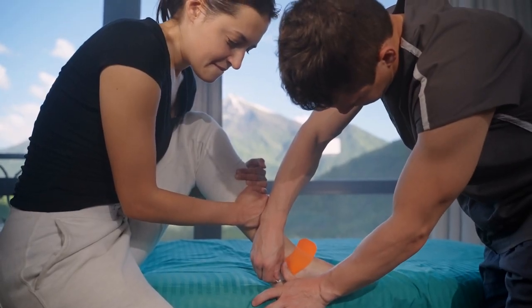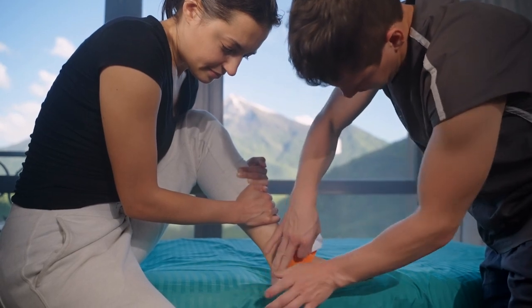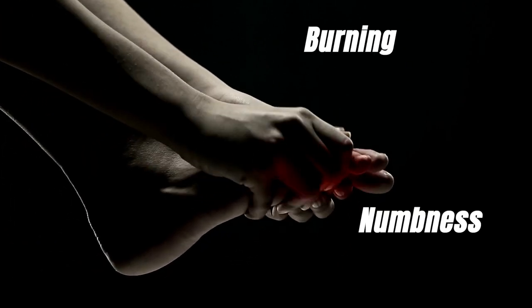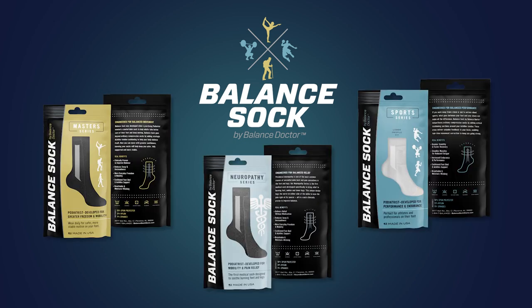We're excited for the opportunity for you to wear this sock and see what it can do for you. If you're experiencing burning, tingling, or numbness, you need to try these Balance Socks. We offer three specialized socks to help your specific needs: Masters, Neuropathy, and Sport.